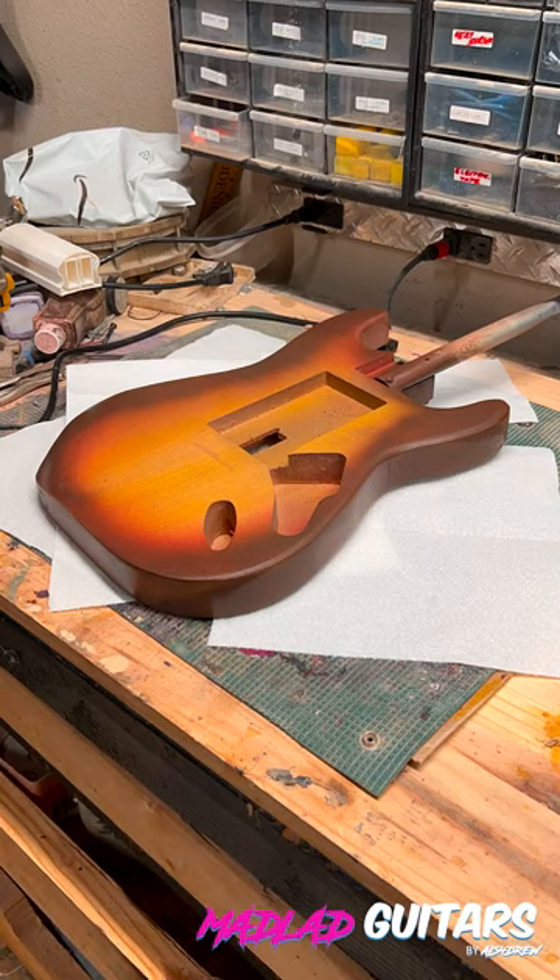Don't forget to sand and progressively level sand between your coats to get a nice mirror finish — that's the test of a good finish.